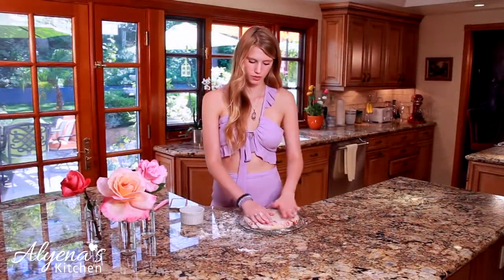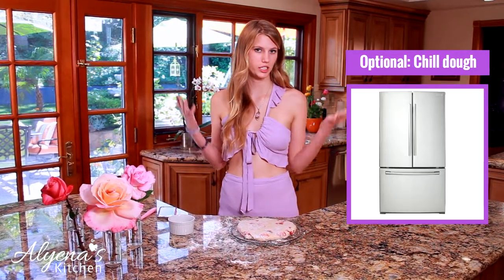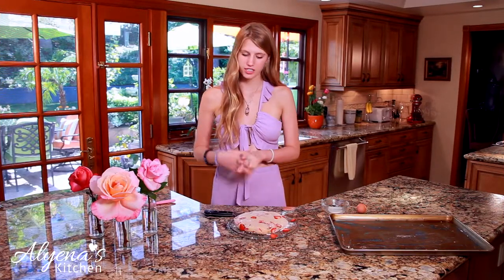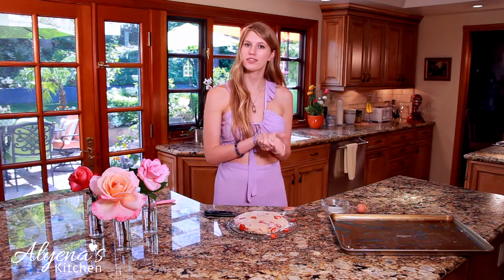Now that my dough has come together, I pressed it out into a circle and I'm going to pop it in the fridge for about 10 to 20 minutes — this helps me cut it a lot cleaner and easier. At this time I have also preheated my oven to 400 degrees. Once the dough has chilled for about 20 minutes I can cut it and place the pieces on a greased cookie sheet.